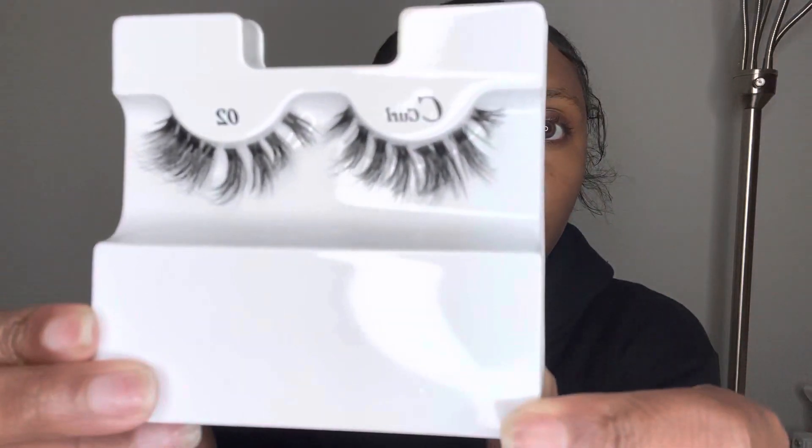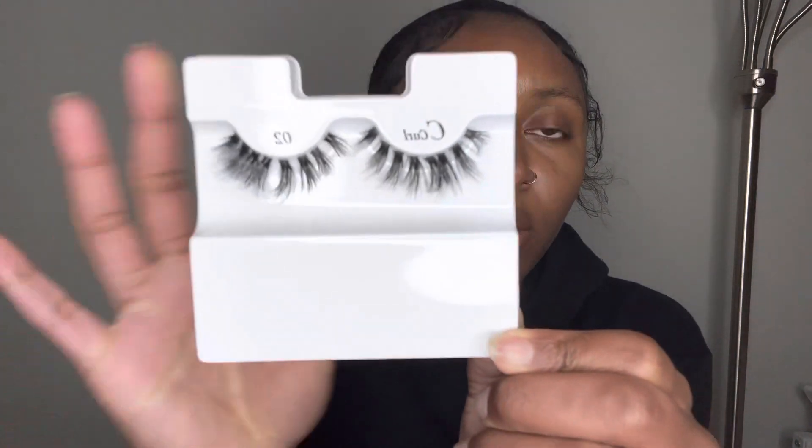I'm going to put the C curl on first. Where it has these little marks or spaces, that's where you want to cut. Once you're done cutting it should look like this, and I just put them back on the plate so I can keep everything in order. Then I'm going to take this and put it on my lashes.